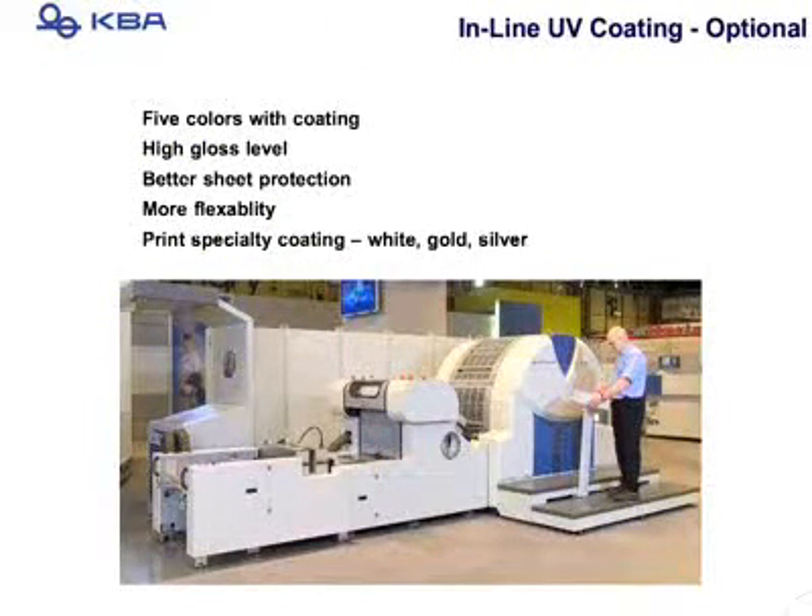Also new at the show is the availability of a coating tower. You can have five units and then a coating tower as well. The coating tower can be used to apply whites, silvers, and golds — really to add value to any job.